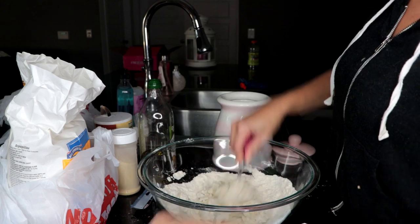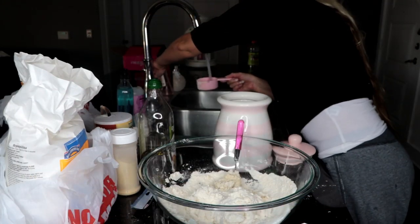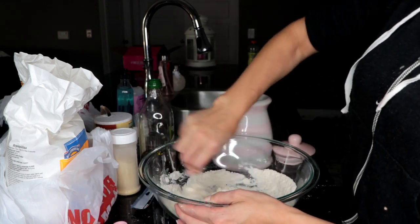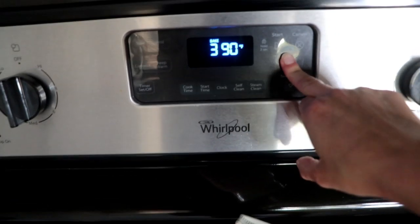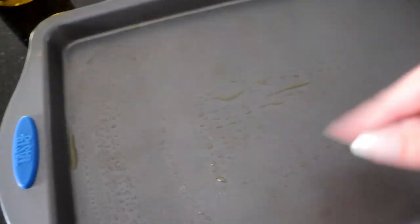As you can see here I'm just doing my own thing, but it works out. I also put a little olive oil in there as well. I'm preheating my oven to 425. I just finished making the dough. I greased the pans with some olive oil and then we're going to start making our pizzas.